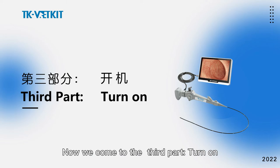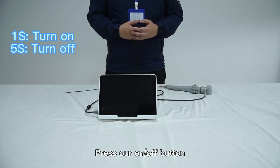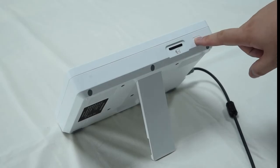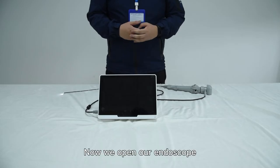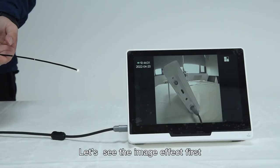Now let's move to the third part: turning it on. Press the on/off button shortly. Now we have turned on our endoscope. Let's see the image effect first.